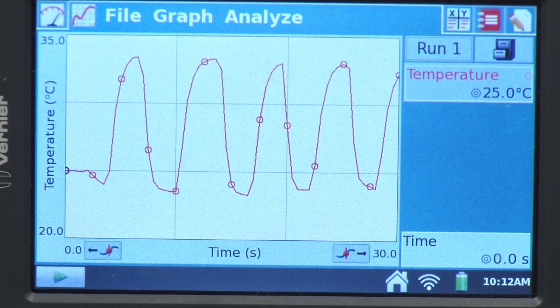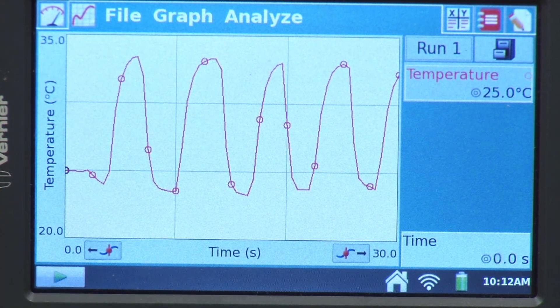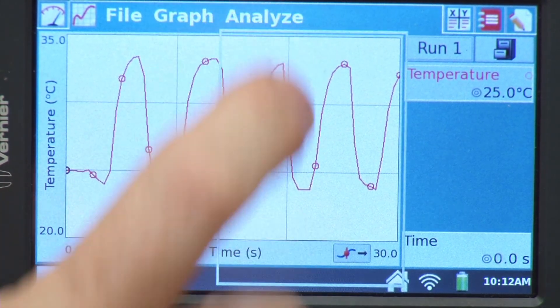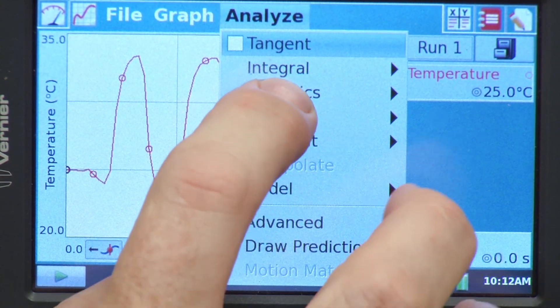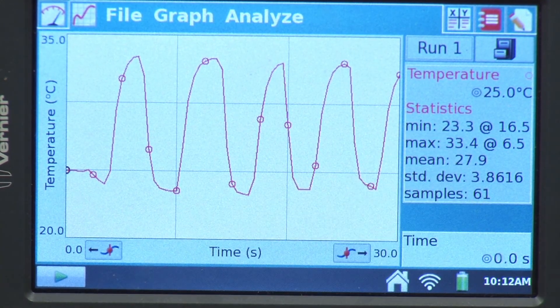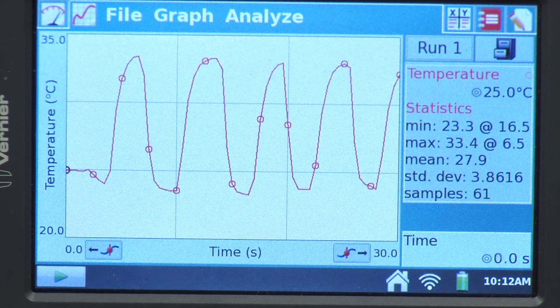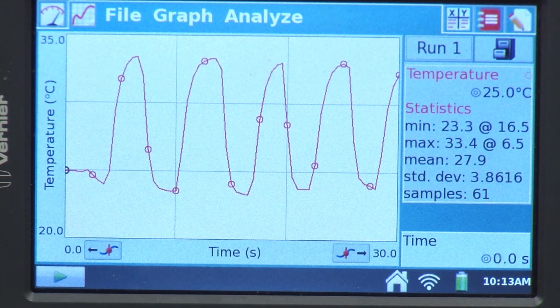Now we can take a look at this and maybe do a little analysis. One of the things we might be interested in is what's the maximum change in temperature from the highest point to the lowest point. We could do that by just looking at the statistics. I'll go to Analyze and tap on Statistics and check the box next to that. We see here the minimum and the maximum temperature: the minimum is 23.3 degrees Celsius and the maximum is 33.4. So it looks like we have about a 10 degree delta between the highest and lowest temperature on the graph. The lowest temperature would be just the outside air coming in, and the higher temperature is my exhalation.